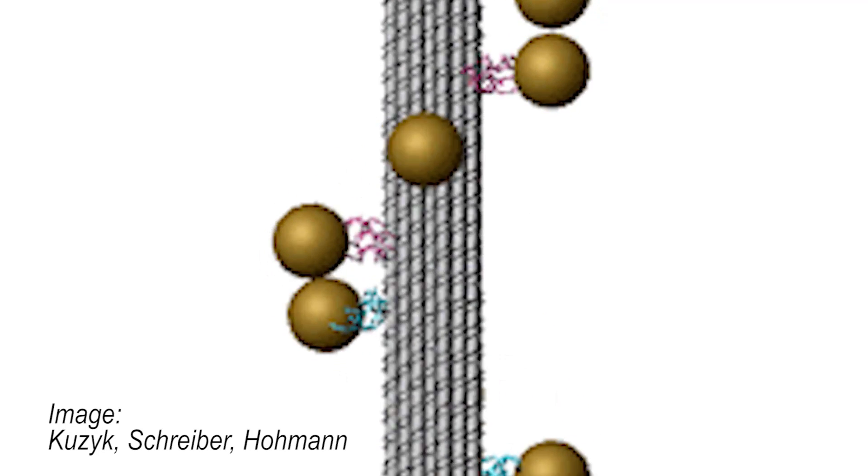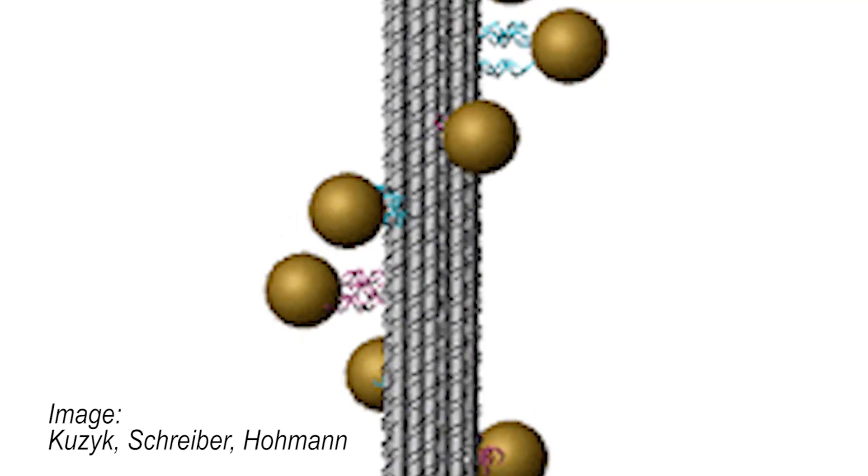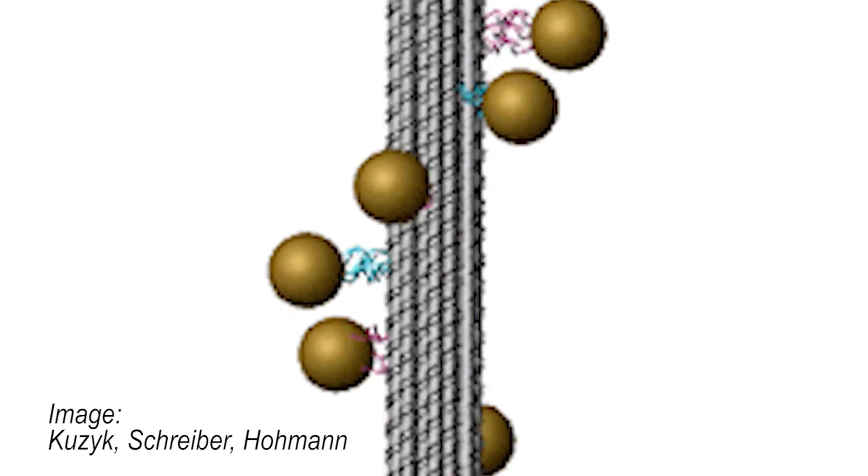The scientists discovered that the particle's chemical composition plays a significant role. Spiral staircases with large particles show a significantly stronger optical response than those with small particles. When the gold particles were coated with a layer of silver, the optical resonance shifted from the red to the shorter-wave blue domain. Next, they will investigate whether they can use the method to influence the refraction index of the materials they manufacture.